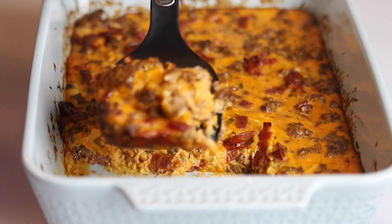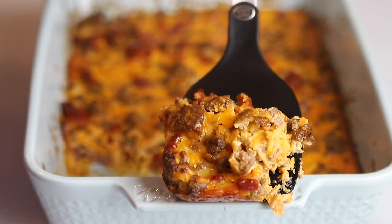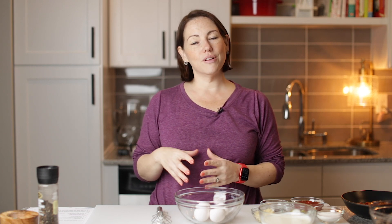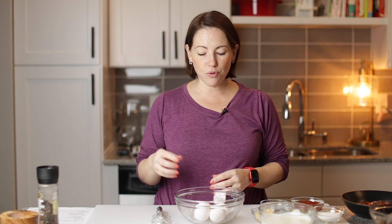Today on Low Carb with Jennifer, I'm going to show you how to make this keto bacon cheeseburger casserole. Hey guys, welcome back to Low Carb with Jennifer. Let's make this easy bacon cheeseburger casserole. It is so delicious, perfect for meal prep.